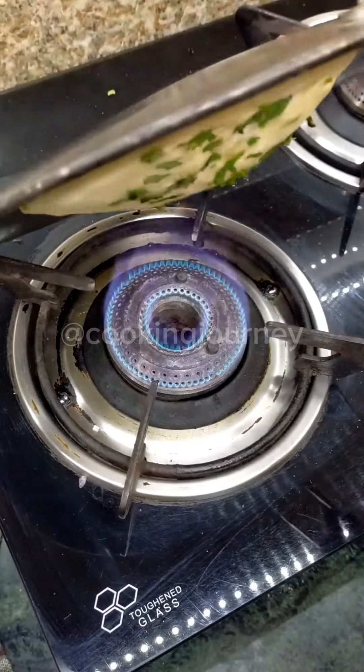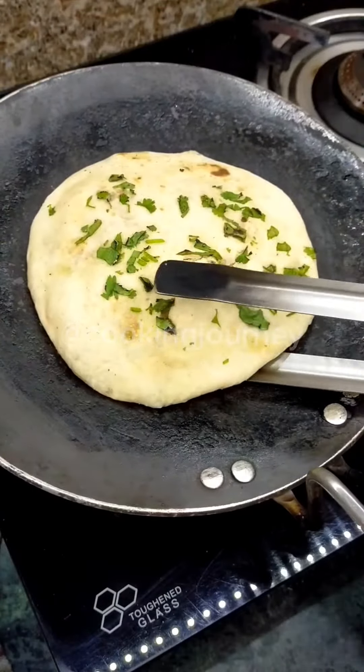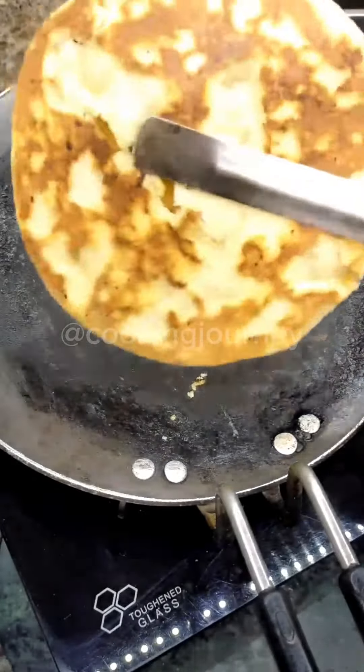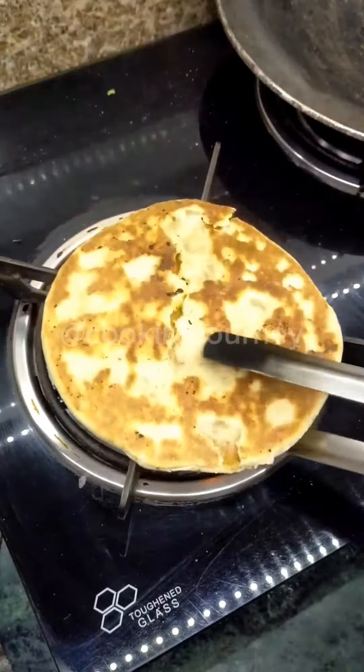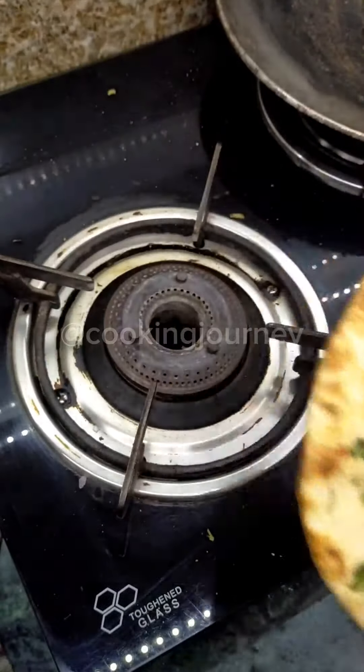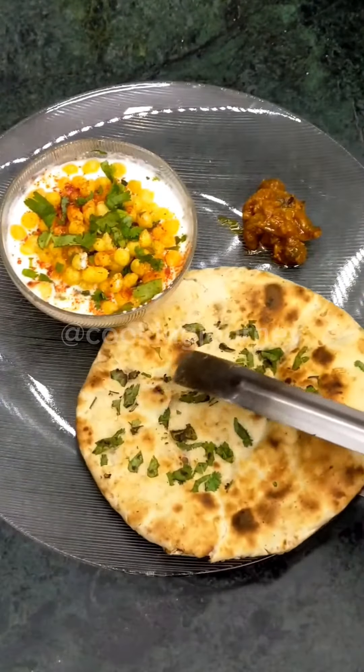If you have a problem flipping it, just leave it on the side. You can also put it on a direct flame to finish it. You can enjoy it — it is very yummy and tasty!